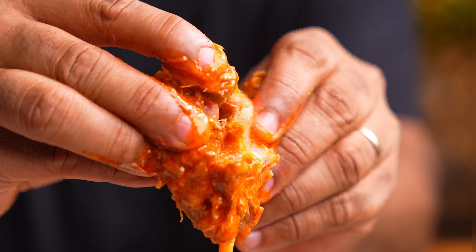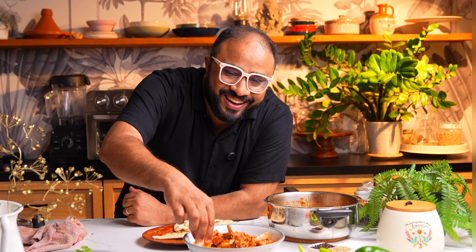I was actually having a very grumpy day, but this recipe brought a smile back on my face.